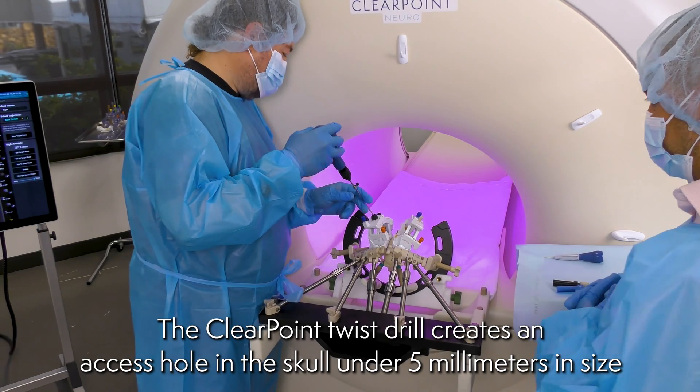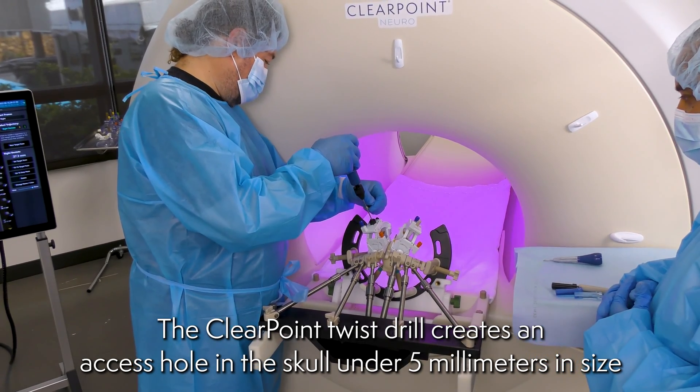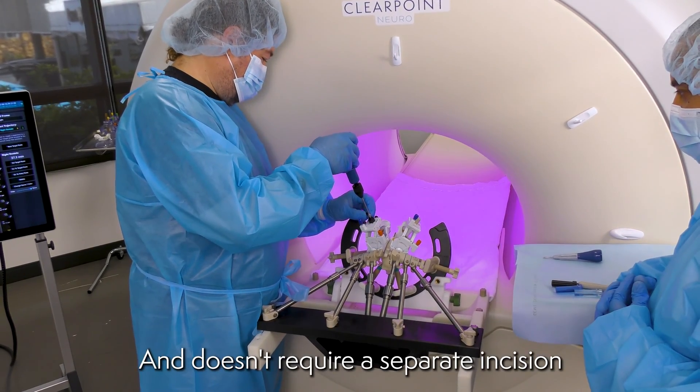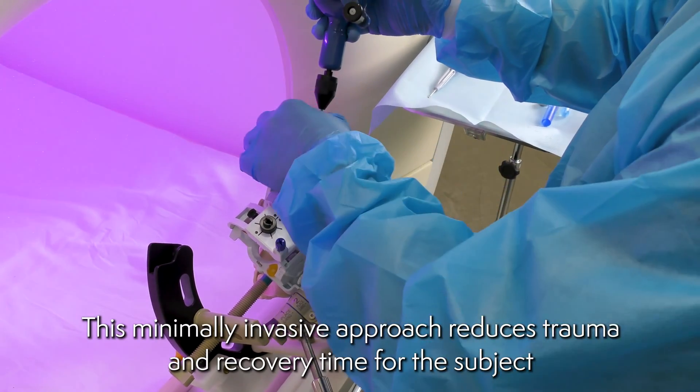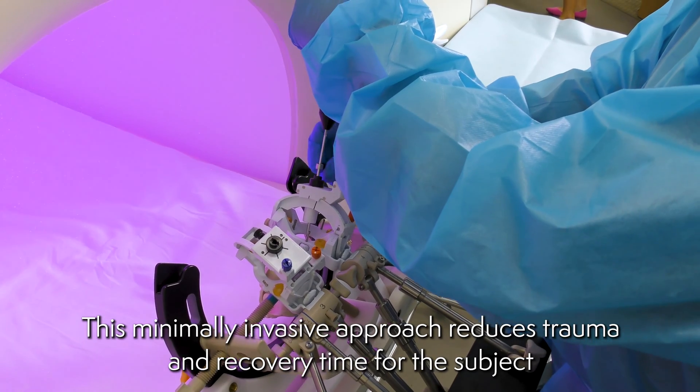The ClearPoint Twist Drill creates an access hole in the skull under five millimeters in size and doesn't require a separate incision. This minimally invasive approach reduces trauma and recovery time for the subject.